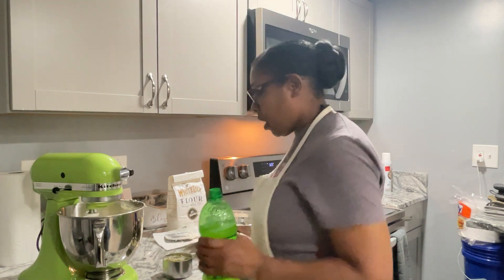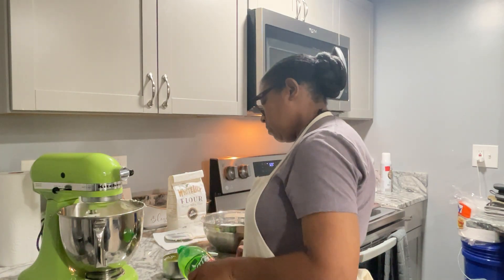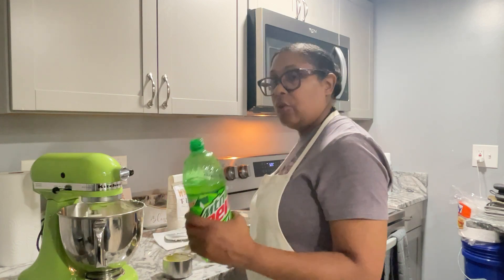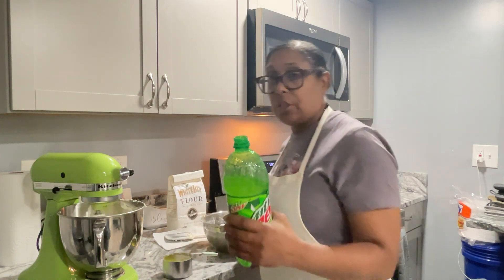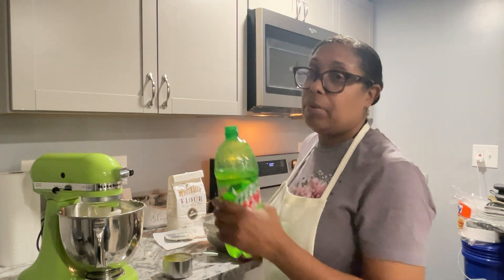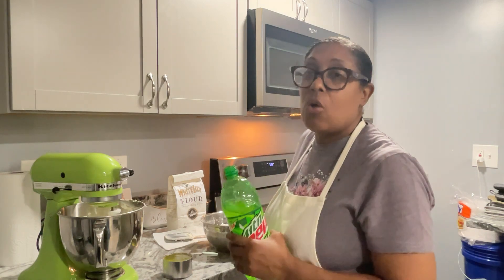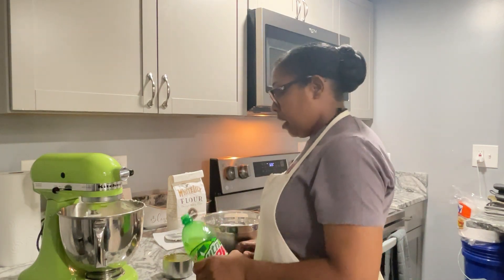I'm going to measure out one cup of the original Mountain Dew. If you don't do sugar and drink sugar-free, you can use the zero-sugar version, or you can use any of the carbonated beverages — Dr. Pepper, Root Beer, Sprite, 7-Up, Coke. You can use any of them because they are carbonated beverages and they'll give you the flavor that you want. You don't need baking powder and baking soda, because the carbonated beverage is going to be your leavening ingredient, along with the eggs.